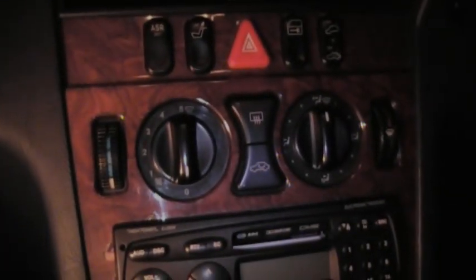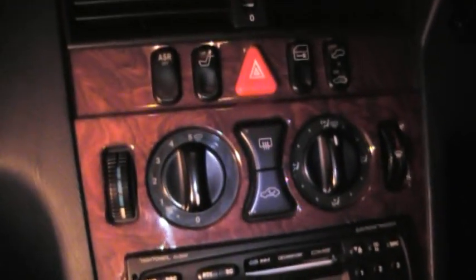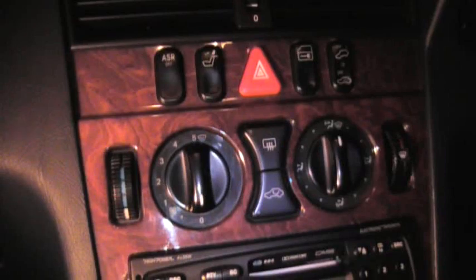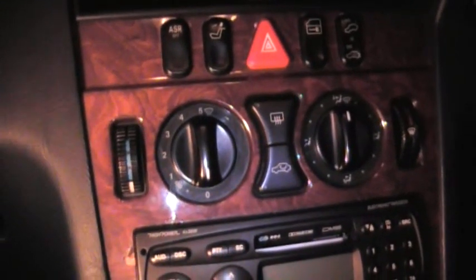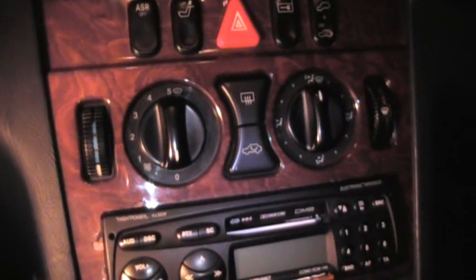Hi, welcome to my video. Today's video was a bit of a pain for me basically. I have an issue of a locked boot or trunk and I have no way of getting into it. Now the traditional way that I've seen on YouTube is...